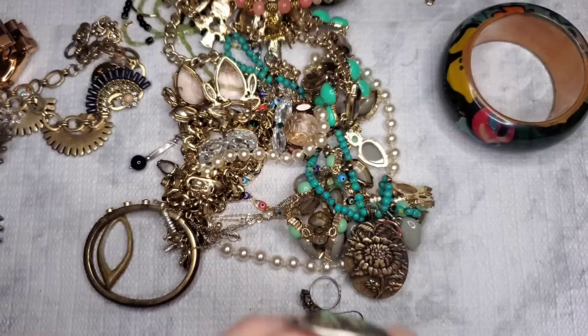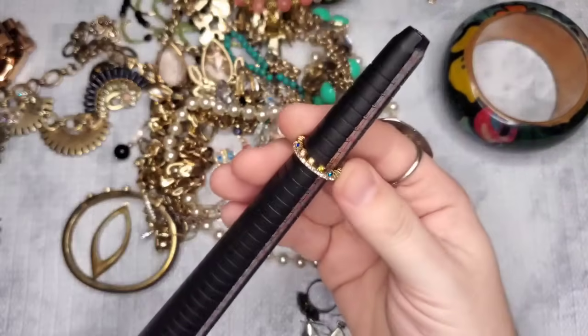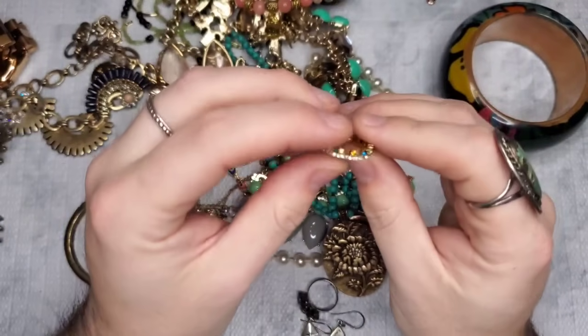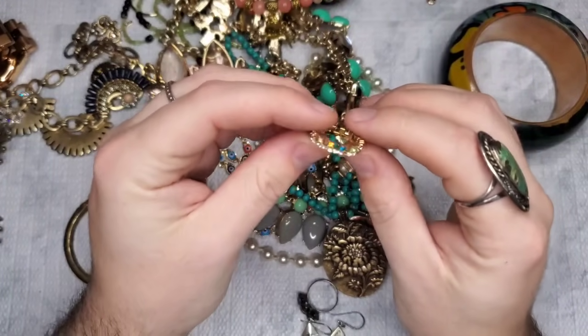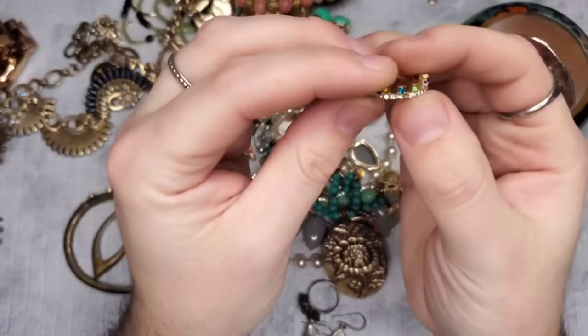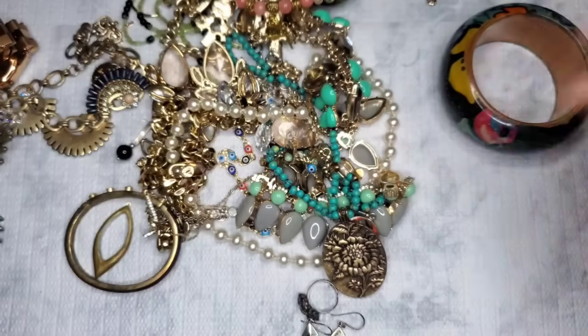We have a ring — this is marked Baublebar. It is a size five. Let's see — do we have all our stones? We are missing one tiny stone — actually two stones. All right, so that's craft.